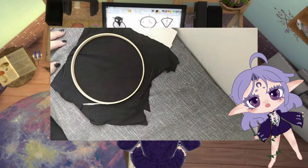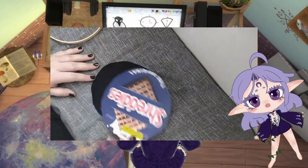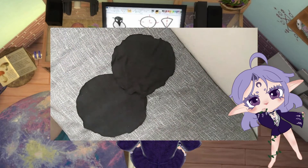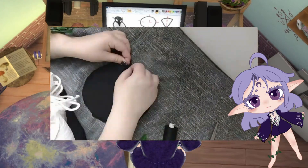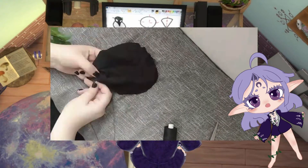Firstly I'm going to use this embroidery hoop — it's going to help me make a nice circle. And I'm going to put some cardboard underneath for some support. I've then repeated this step, so I now have two circles. Once I've tediously got this thread through the needle, I'm going to be sewing the two circles together, leaving a small gap so I can add stuffing later.